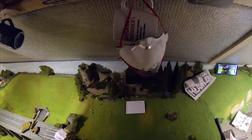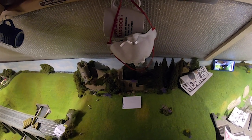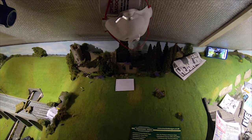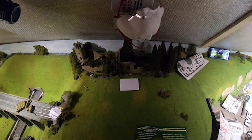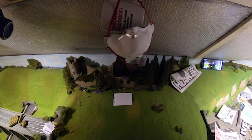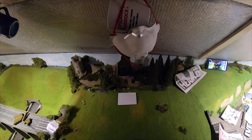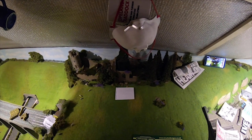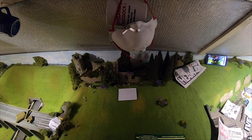Hey everyone, welcome to a brand new Class 66 Rocks how-to video. Today I'm going to be showing you how to apply the six millimeter static grass to your layout. As you've seen in the last video, I did the two millimeter grass with the layering glue. Apologies for the lack of videos lately — back at the end of July my nan passed away, so I've taken some time out to be with my family and friends, and I'm just getting back into the layout now.